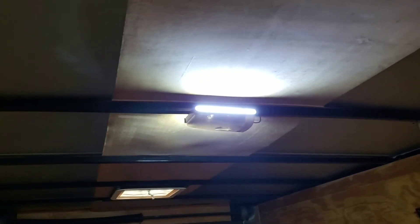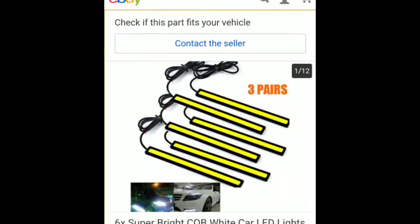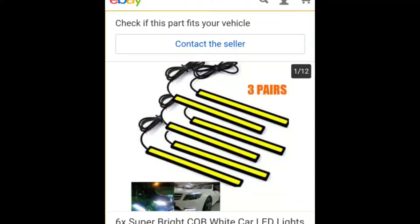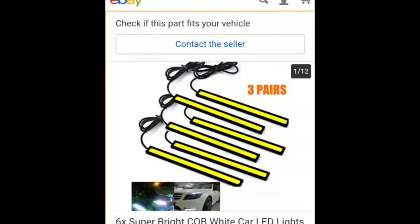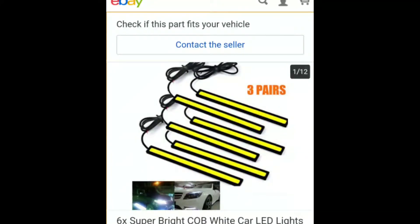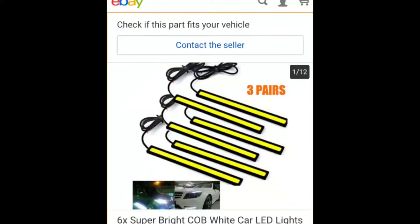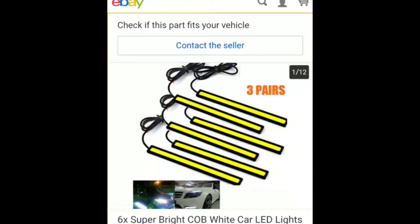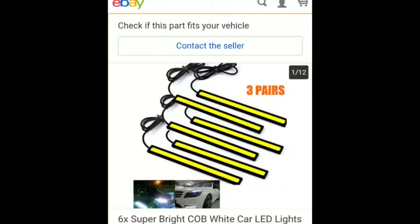Let's talk about price. For $8.90 you can get six of these, which boils down to less than $1.50 each, and shipping is free. I find this to be a great value. I really wish the wire insulation were thicker, the wires were thicker, and there was a little waterproofing — but I suppose I could do that part myself for this price.